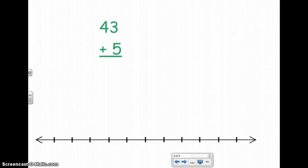Let's try one more together before you do it on your own. I have 43 plus 5. I'll put 43 at the beginning of my number line and count on 5 more: 1, 2, 3, 4, 5. Let's count — 43, 44, 45, 46, 47, 48 is where I ended up. So 43 plus 5 equals 48.